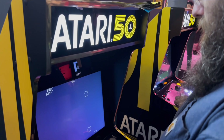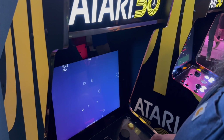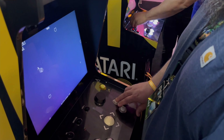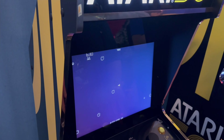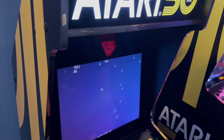For the included Atari games on the cabinet, I think it's a solid list. It's got Asteroids, it's got Centipede, it's got Major Havoc, it's got Tempest. For $499.99 — yeah, I could see myself, if it drops in price, maybe being a buyer at $400. But we'll see if it actually does go down in price.